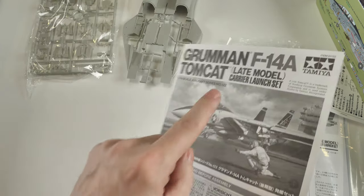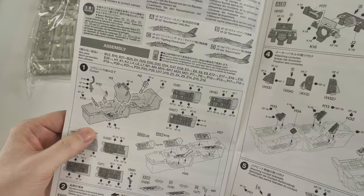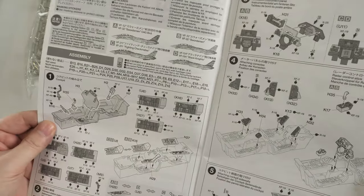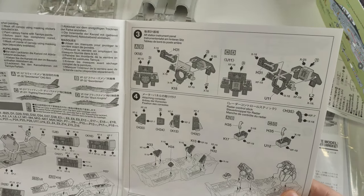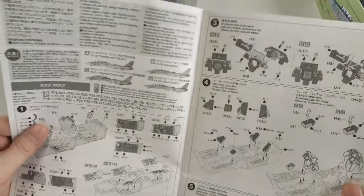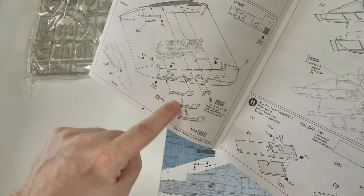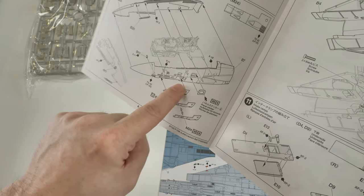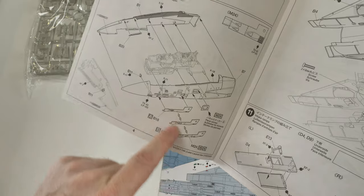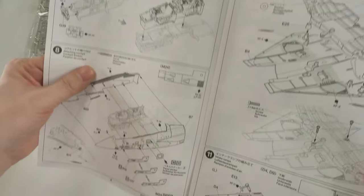One of the big pluses about this kit is that there are a lot of options for the cockpit, panelling, etc. On my build, I'm not going to be using any aftermarket cockpit — I'm going to use what's supplied in the box because it's perfectly fine and looks really good. You have got an option between later model consoles for the RIO and for the pilot — a glass screen version or the earlier analog version. And also really handy — another plus point — you get three supplied gun vent options for the M61 Gatling, which allows you more choice in the aircraft you're going to depict.